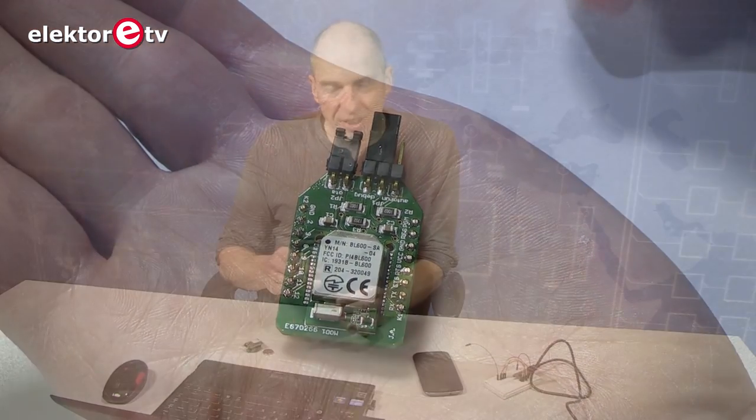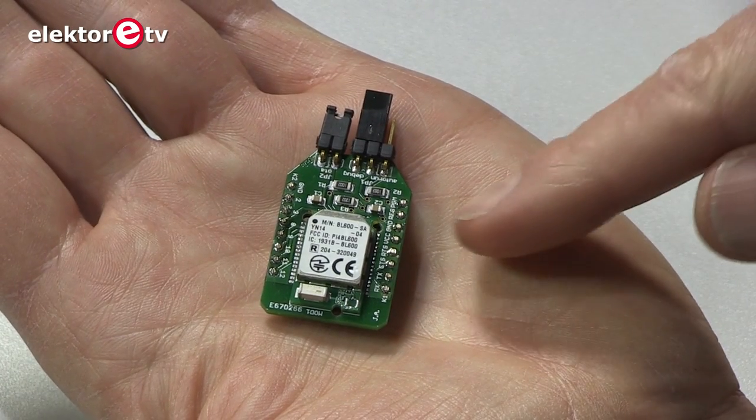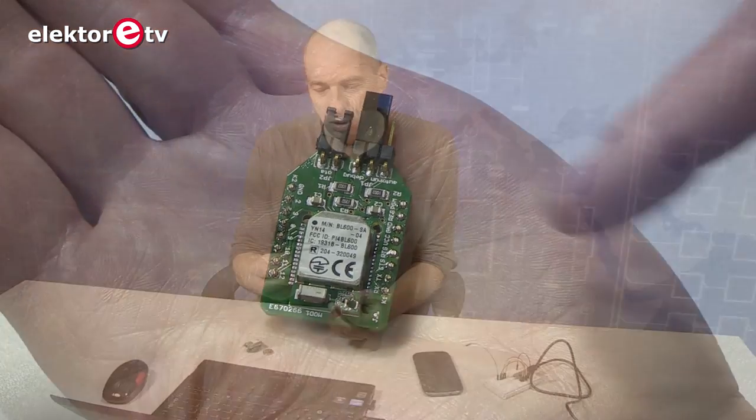So instead of sending AT commands to it, you can write a script in Basic, send it to the module, and then the module when you power it will execute the script. It also has I2C, SPI ports, and GPIO ports that you can control from Basic. So actually it's a Bluetooth-controlled small computer.